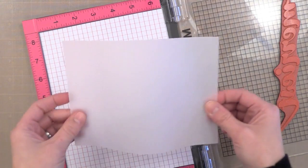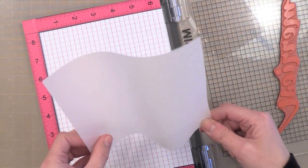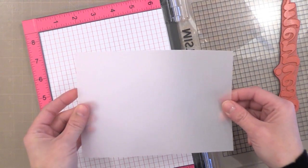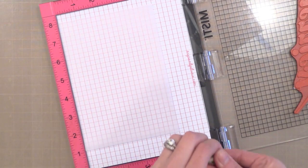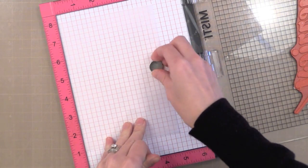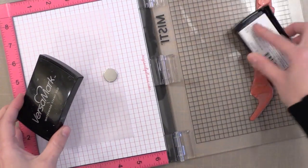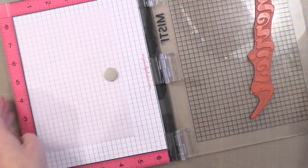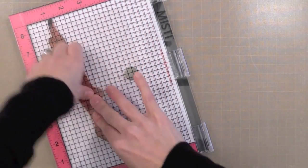I have a piece of 5x7 vellum — this is a thick vellum, 43 pounds, from Ellen Hudson. I just found this and I'm really excited about it. I'm going to line it up with that eight-inch mark, then put my magnet there. You don't really have to do that but it helps keep the vellum in place. I'm going to ink up my greeting with VersaMark ink, close it onto my vellum, and it will be perfectly positioned where I want it.